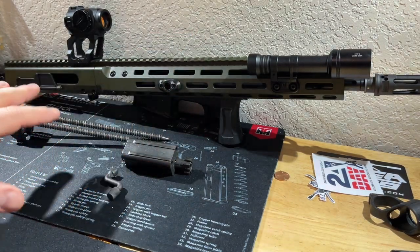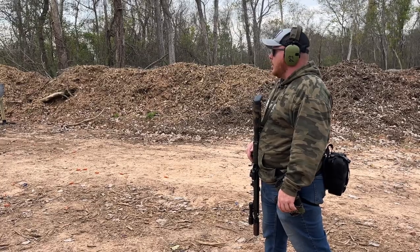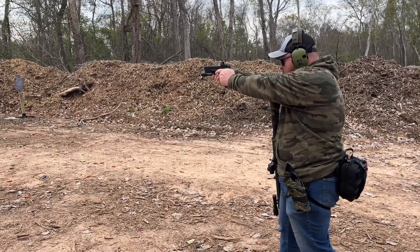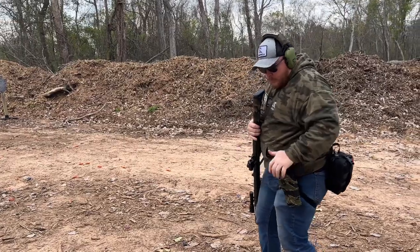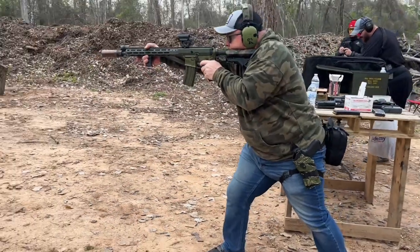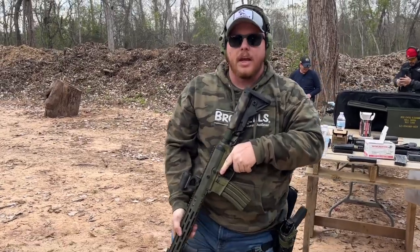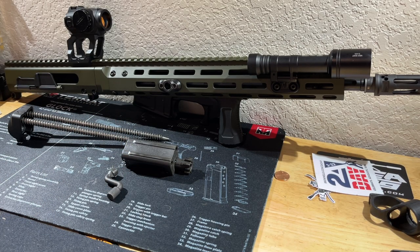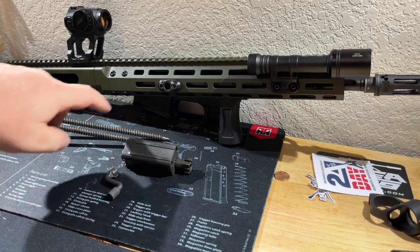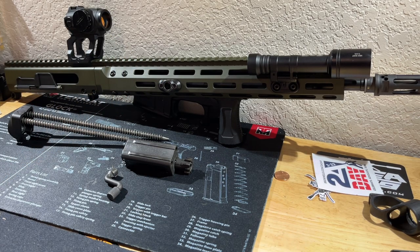I'm running a Slate Black Industries SVG vertical grip on here — absolutely love it. I've been finding I like both the Slate Black and the Unity grips. I'm running the Unity on my 14.5 URGI and the Slate Black on this and a couple of other guns. Both are extremely affordable and I highly recommend both — it just comes down to aesthetic preference. There's also a BCM QD anti-rotation attachment here.